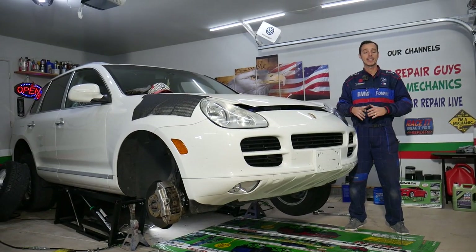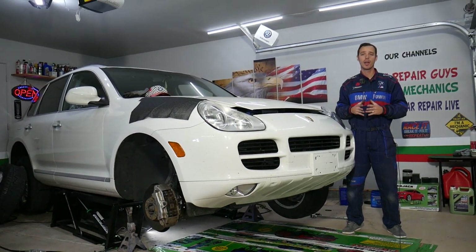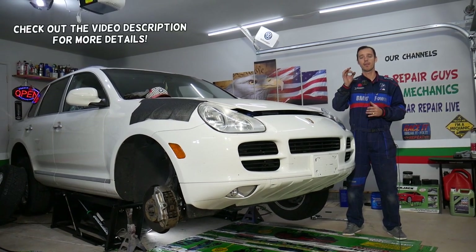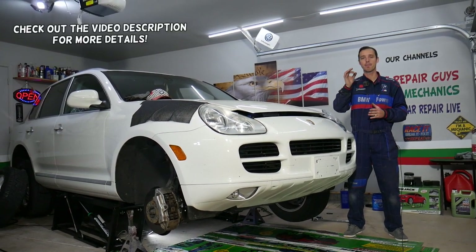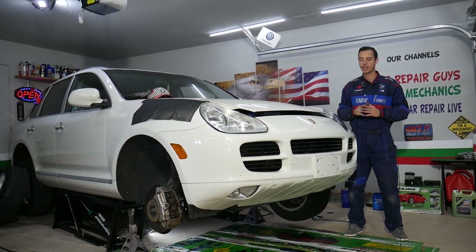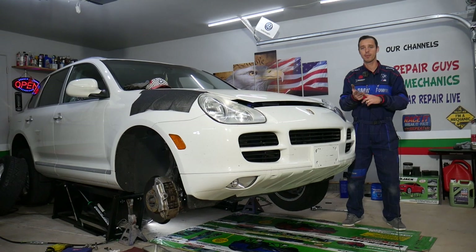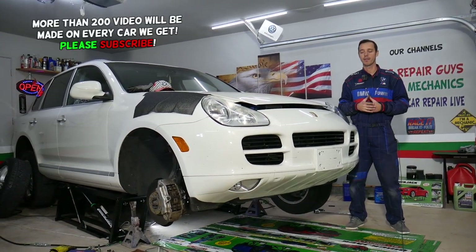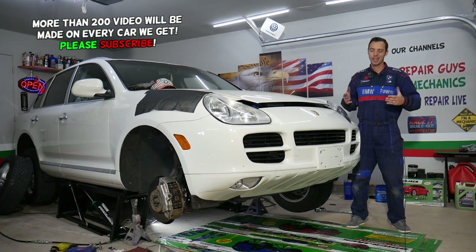Hey guys, welcome back to Auto Repair Guys. Today will be a super helpful video for any of you having a vehicle with a red brake light or a warning that says 'brake pad wear.' Stay with us — we'll explain what causes that and how to fix it. This will apply to multiple cars: German, Asian, American, Italian, and French cars are all covered.